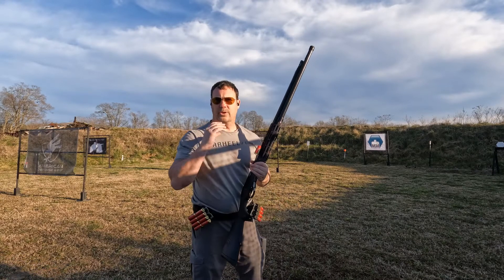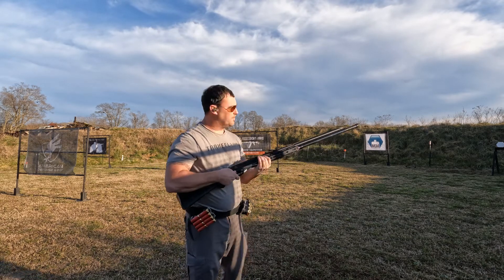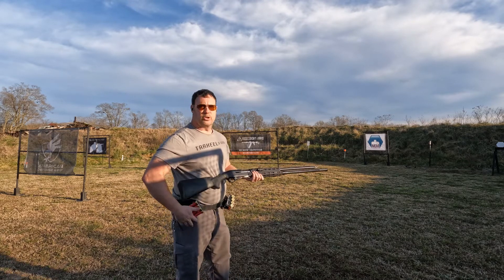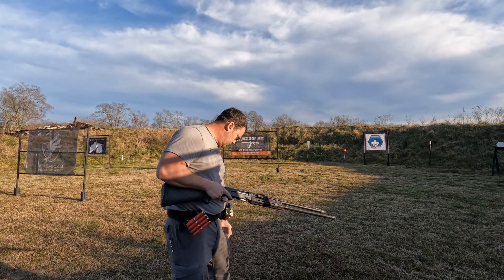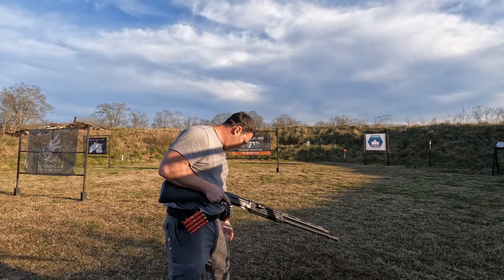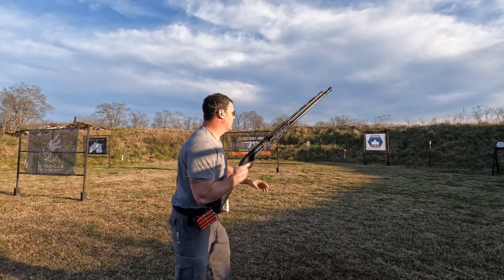Now we're going to put the drill into a practical application. I'll start with one round already chambered — as if I'm in the middle of a stage and need to reload. I'm going to do one set strong hand and then one weak hand. I've got the timer set to no par time, just to see what my time is.